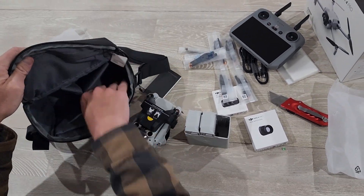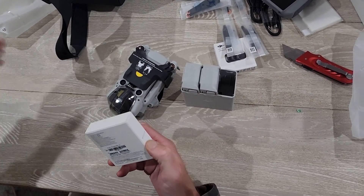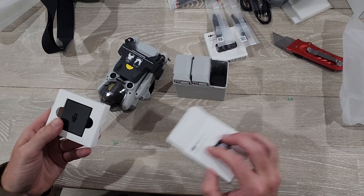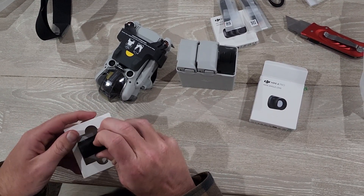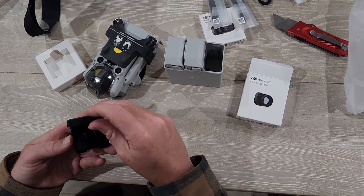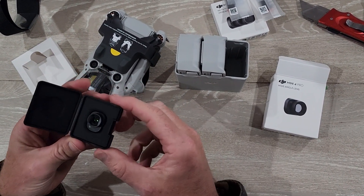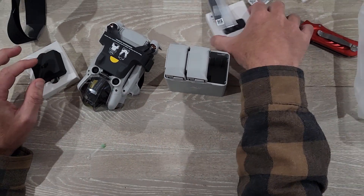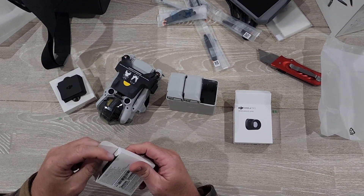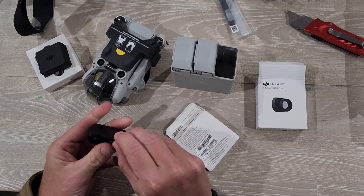DJI do real good cameras now. Nice little bag. Look at this — it's a wide-angle lens. Look how small it is, like a fingernail. And the filters. There we go, I won't open those.